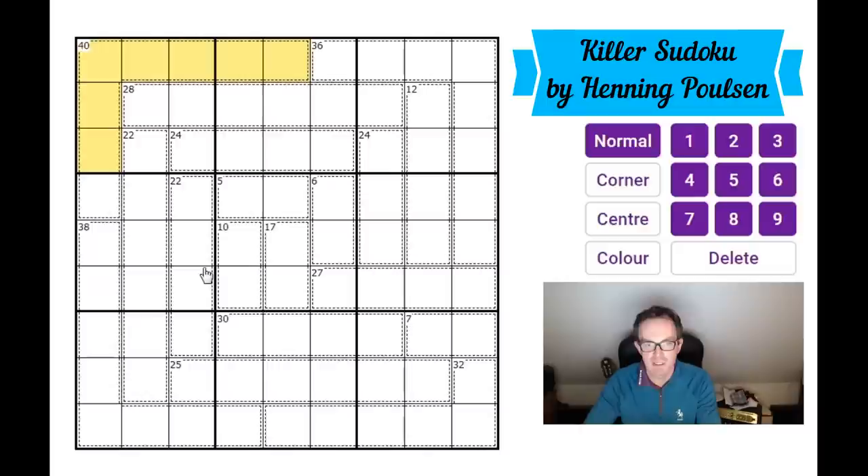Highlighting that 40 cage — you can see it's eight cells large. That means there cannot be a five in this cage. If we add up all numbers from one to nine we get 45, and since we can't repeat a digit, the missing digit must be the difference between 45 and 40, which is five. Similarly, this eight-cell cage is missing seven, and that eight-cell cage over there cannot contain a nine.